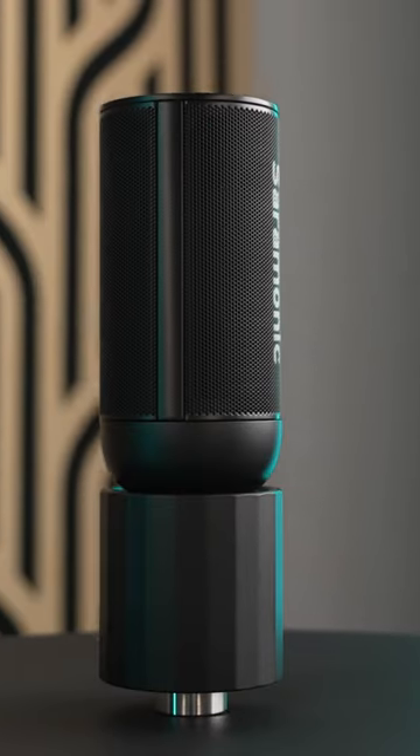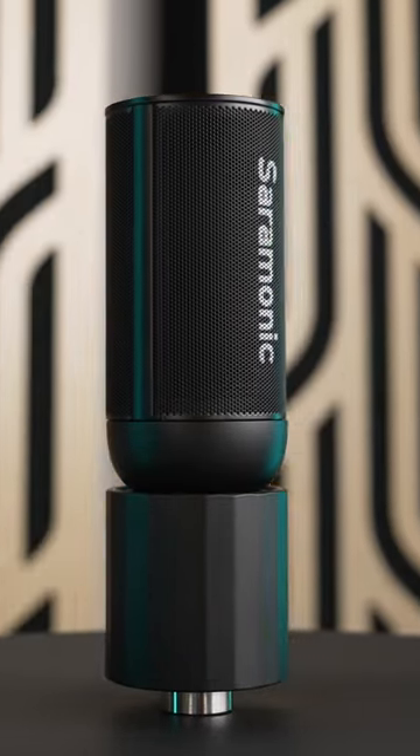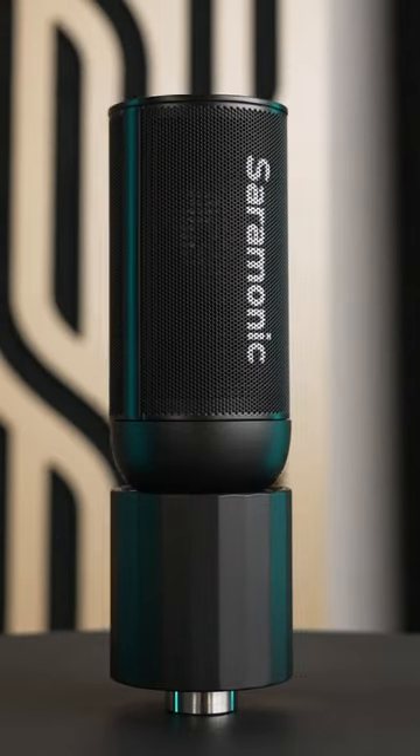This is the Saramonic SRBV4, a studio quality XLR condenser microphone. It's well made with a unique faceted cylindrical design.